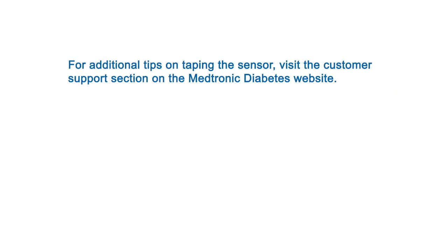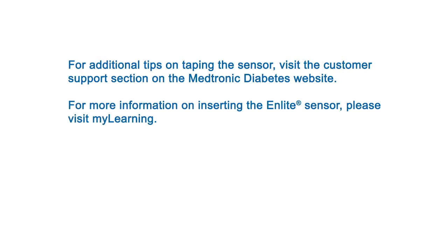For additional tips on taping the sensor, visit the customer support section on the Medtronic Diabetes website. For more information on inserting the InLight sensor, please visit MyLearning.